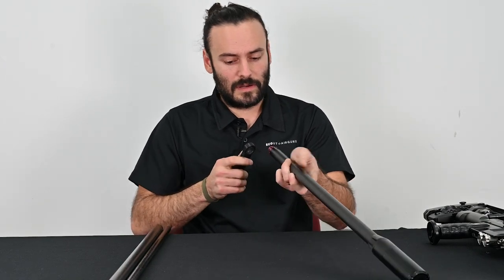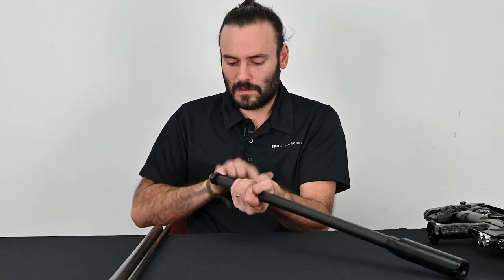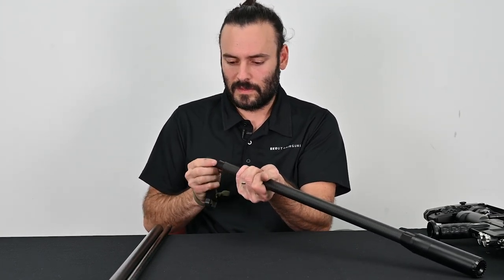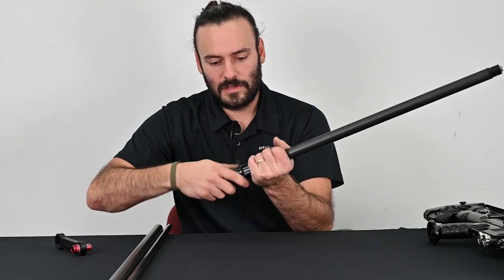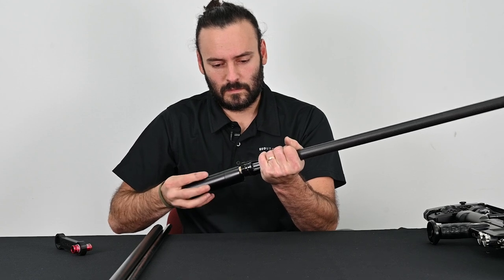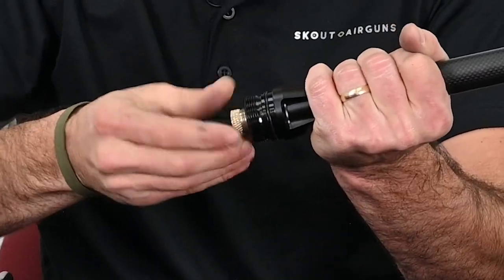With the air rifle off to the side, you're going to take your barrel wrench out of your tool kit that comes with your Epic rifle, and you're going to unscrew the red component and also unscrew the moderator from the first section, and then unscrew the barrel liner lock.